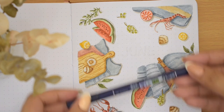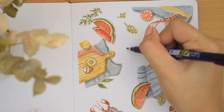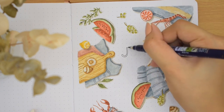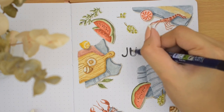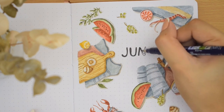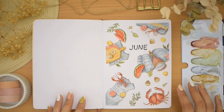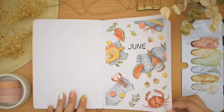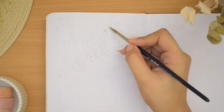On the top center of the page I added the June title using a black Tombow brush pen and this round font — I wrote all the letters in capital, very simple and cute. And that's everything for this cover page. I'm really happy with it, but it's time to flip over to the next pages to create a monthly spread.